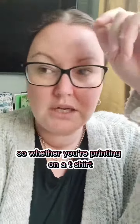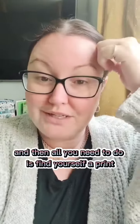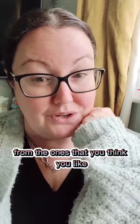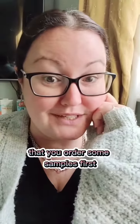So whether you're printing on a t-shirt, a sweatshirt, a mug, anything — always get all of your images with a transparent background. Then all you need to do is find yourself a print-on-demand supplier. Here's a list. My advice is to order some samples from the ones that you think you like, because they're not all the same. Depending on what kind of quality you want to go for, I would highly suggest you order some samples first.